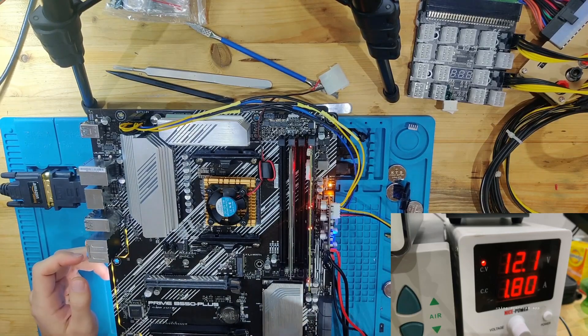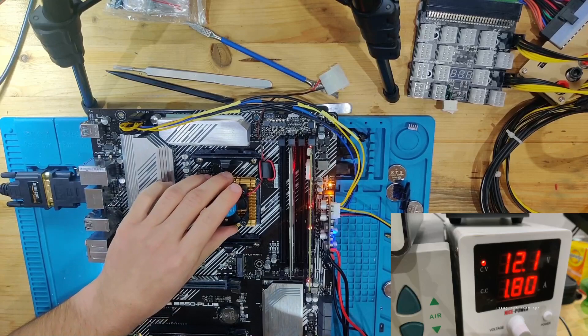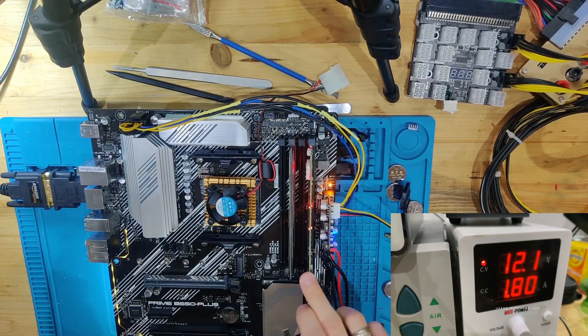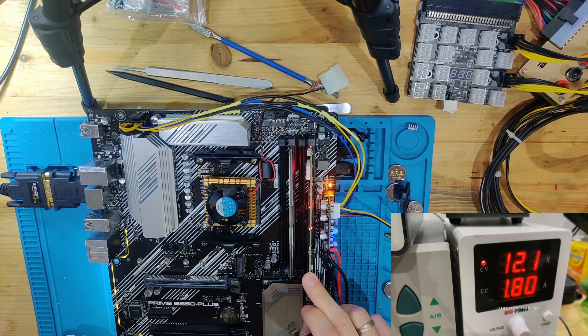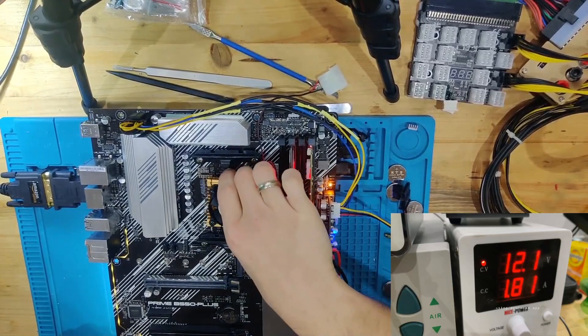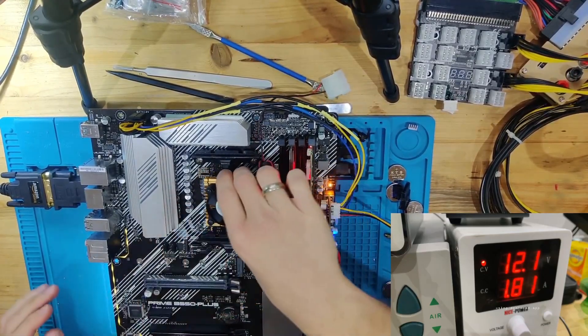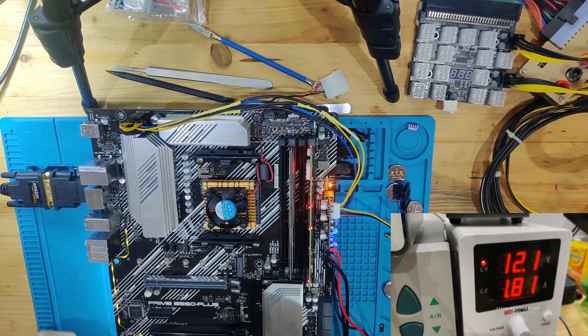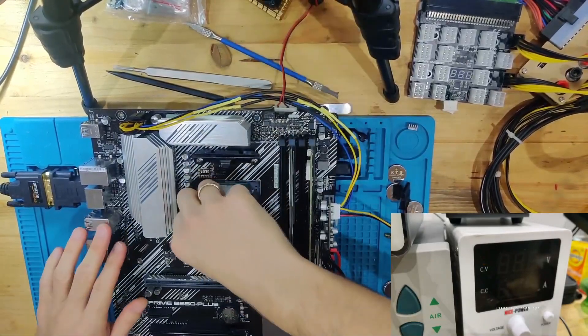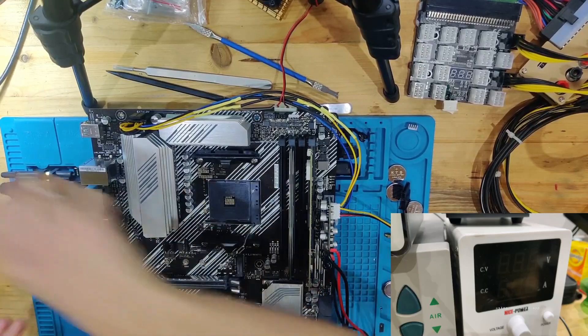Nothing is happening and we have 1.8 amps of current draw. My tester also indicates CPU — that the CPU isn't recognized. I would expect if it's the very first LED to also expect it to be a CPU issue. The CPU is just getting a little bit warm so it's not being recognized. The first thing we're going to do is swap out the CPU and try a different one.